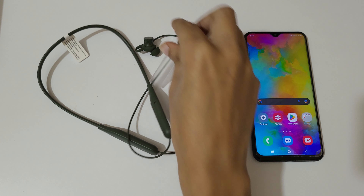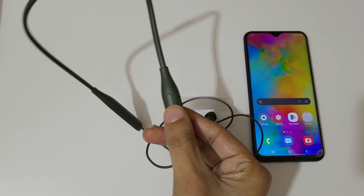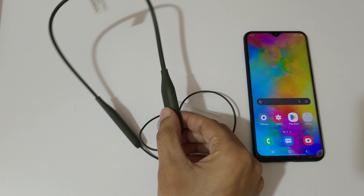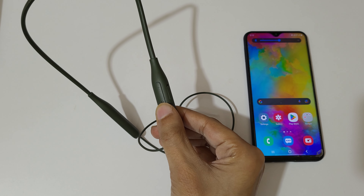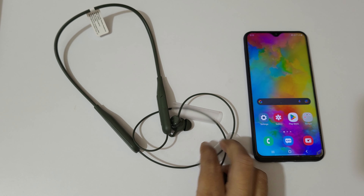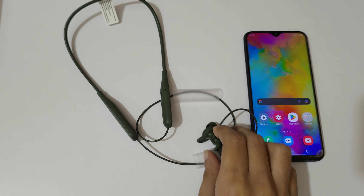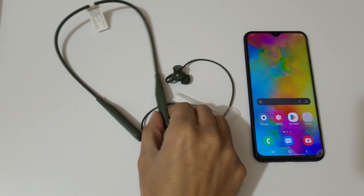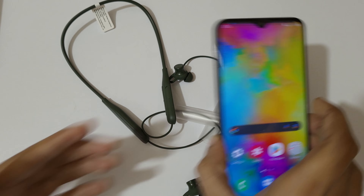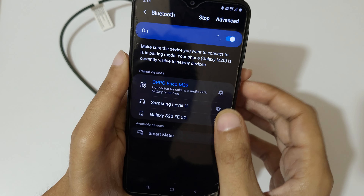If you want to turn it off, just connect its magnetic ear tips like this — and you can see it is now turned off. If you separate the magnetic ear tips, it will turn on again and enter Bluetooth pairing mode. Connect the magnetic tips again to turn it off.